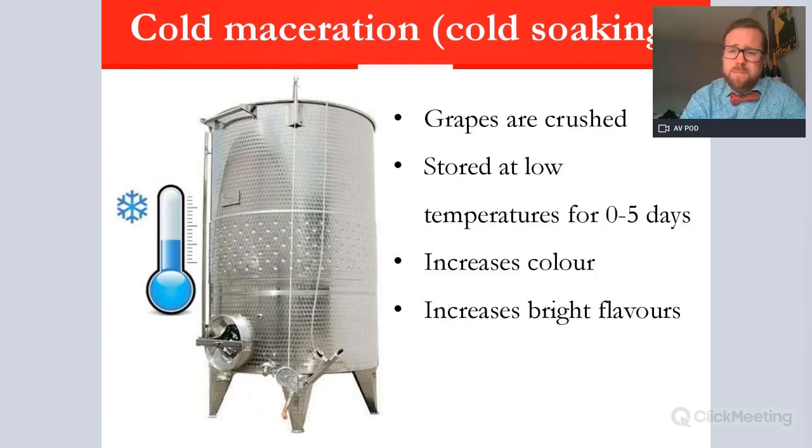Grape varieties such as Pinot Noir, Gamay, and Grenache will often go through cold maceration to increase density and colour, as these are normally quite pale styles. So cold soaking or cold maceration is definitely an option for a winemaker before fermentation.